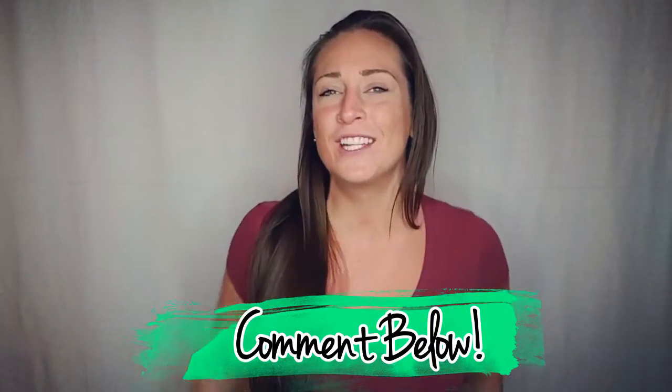If you want to boost your confidence by gaining more confidence, be sure to share the love by sharing this video. Also subscribe so you don't miss another thing, and of course leave a comment below so we can chat!